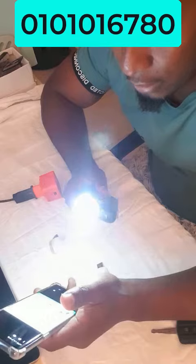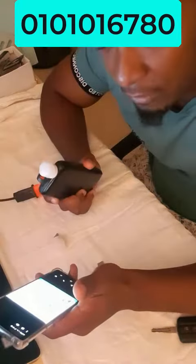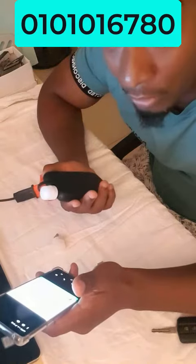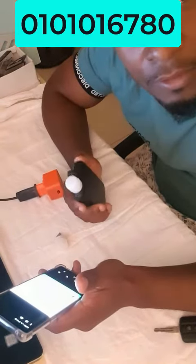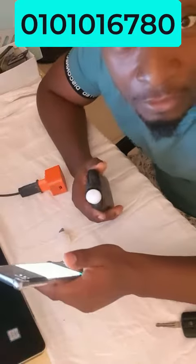Donc voilà, les mini ampoules sont vendues par lot. Le lot de 2 est à 5 000 francs, le lot de 3 est à 6 000 francs, donc il est plus intéressant. Le lot de 5 est à 10 000 francs. La livraison est toujours offerte chez Dr Gadget.